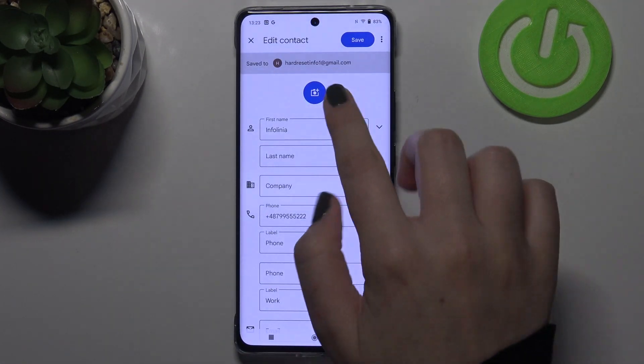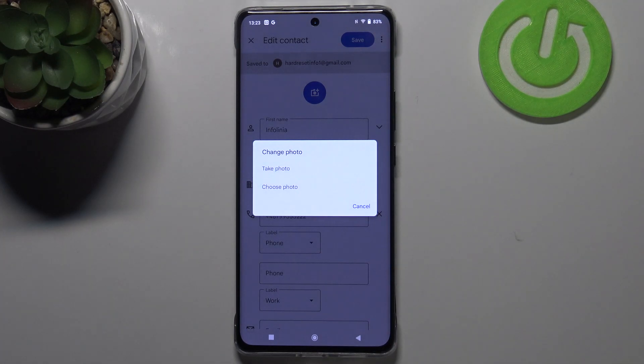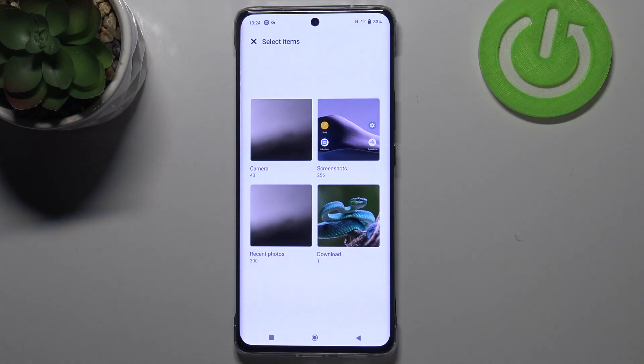Now let's tap on edit contact and pick the camera icon right in the middle. As you can see, we've got two different options: we can either take a photo — your device will open the camera, which is the best option if the person is right in front of you — or you can simply choose a photo from the gallery, and I will pick that option.